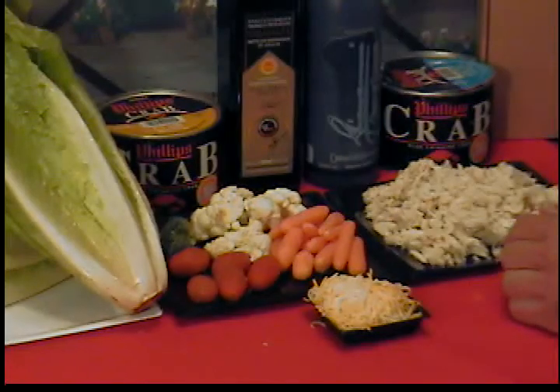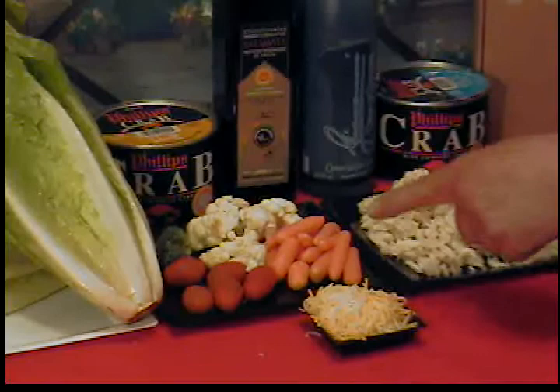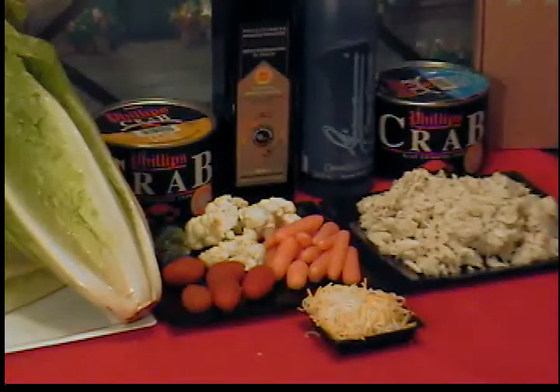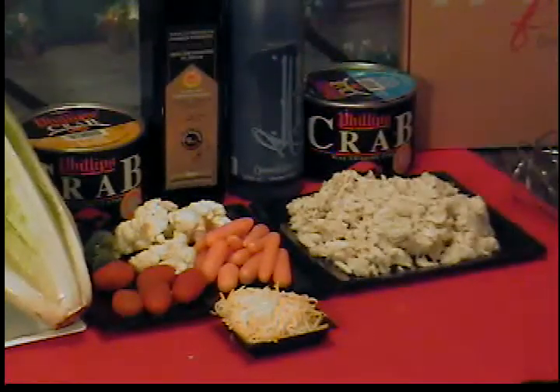I had a relish tray left over, so this is a nice healthy salad — whatever vegetables you want to put in. I have some carrots, cherry tomatoes, broccoli, and cauliflower, and then we have some cheese to garnish on top.